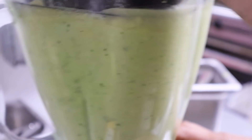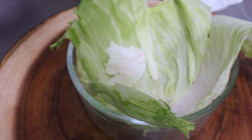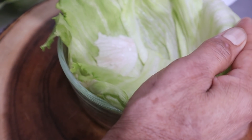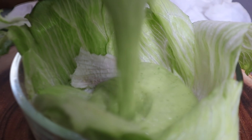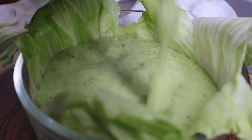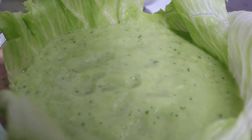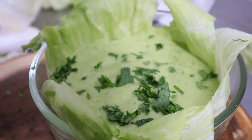Ya que está molido, le vamos a agregar su sal al gusto, que también nos va a dar un sabor agradable a esta salsa casera. Recordamos que todo va molido en crudo. Para el montaje, vamos a hacer en un bol: ponemos unas hojas de lechuga y sobre ellas vaciamos nuestra salsa previamente molida — está bien espesa, no es agua de salsa. Lo adornamos con un poquito de cilantro previamente lavado y picado.